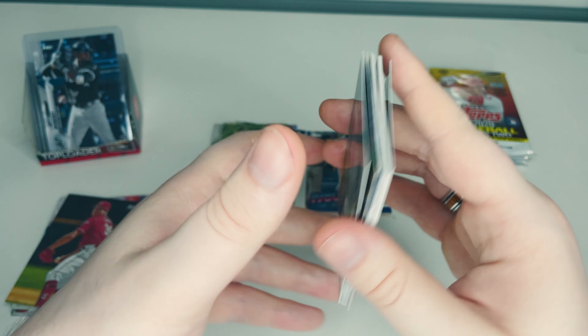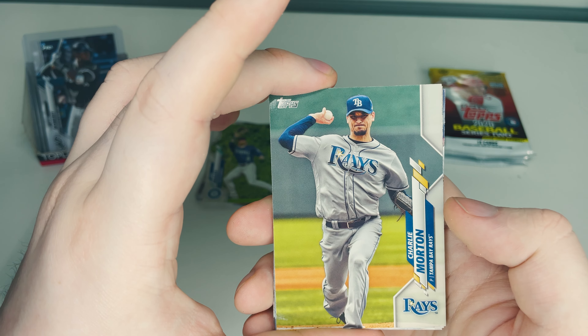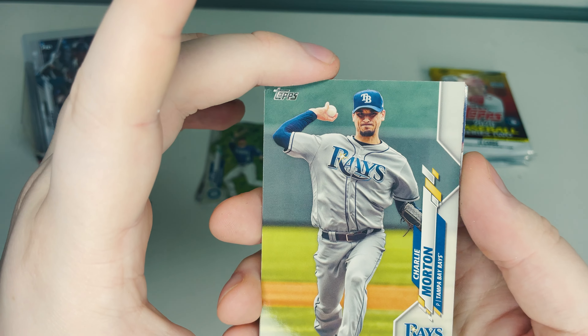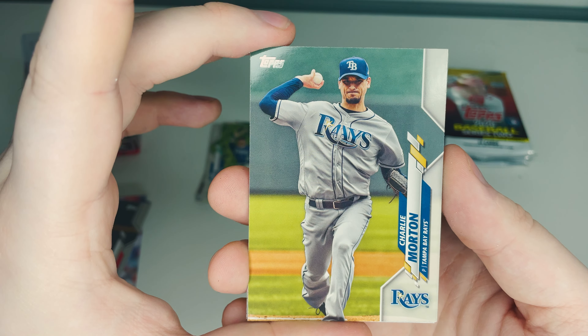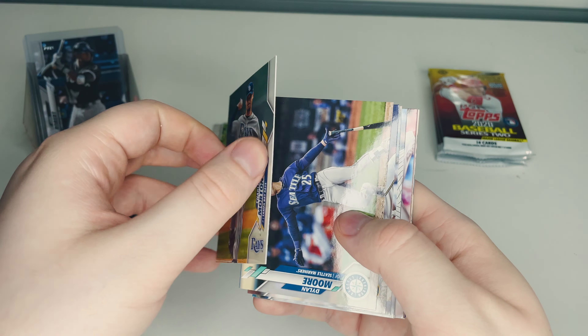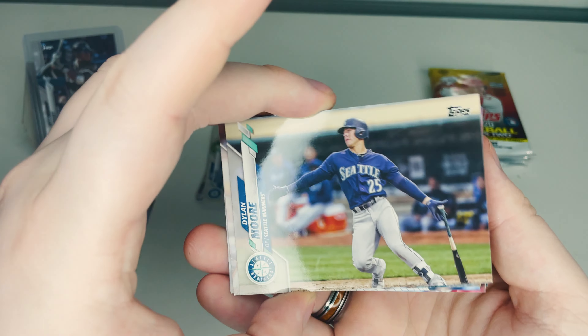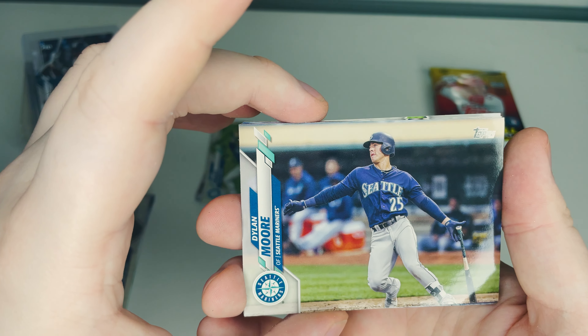A four-seam fastball — the seams intersect so there are four intersection points, which is why it's called a four-seam. Little trivia for those who don't know how pitches work! Lucas Sims of the Cincinnati Reds tossing one in for a strike, and Charlie Morton of the Tampa Bay Rays — you can see the amount of force as he releases the ball. Then Dylan Moore of the Seattle Mariners after a hit.